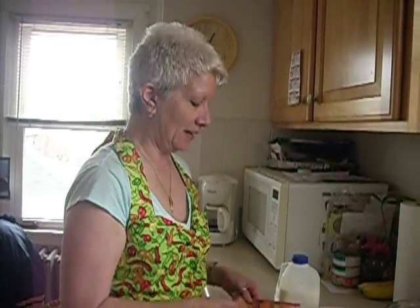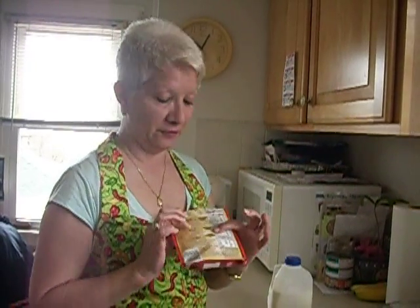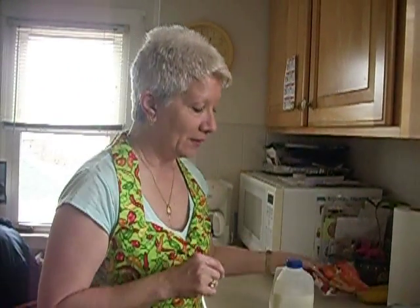Hey guys, how you doing today? Today we're gonna do some fun. I like corn dogs but I don't like deep frying all the time, so I thought why not corn dog pancakes? I have this cornbread and muffin mix, a little bag. We're gonna follow the directions on the back but add a little bit more milk because we want it to be like pancake batter.